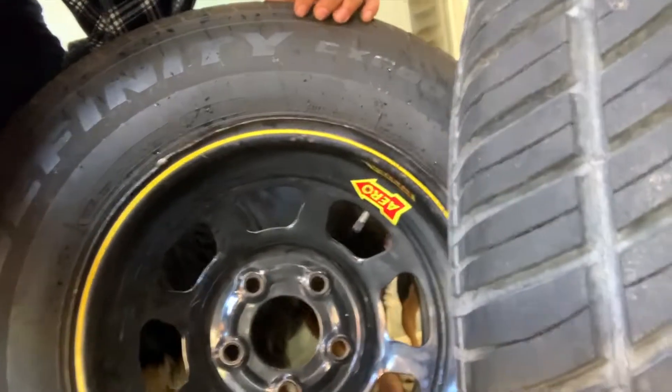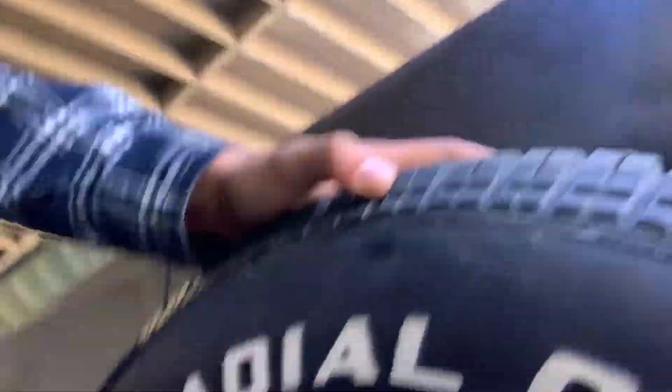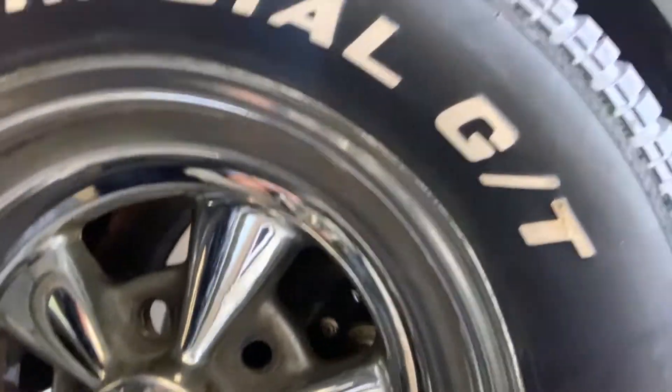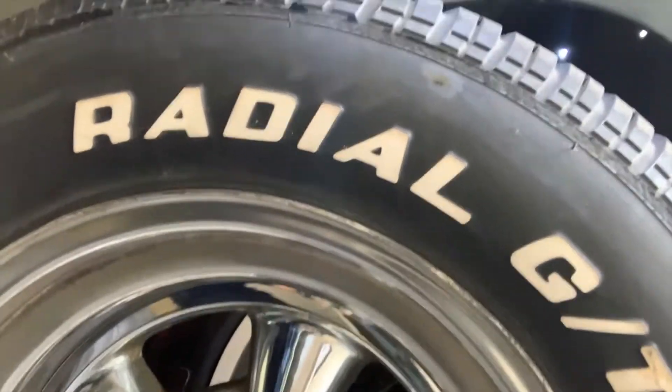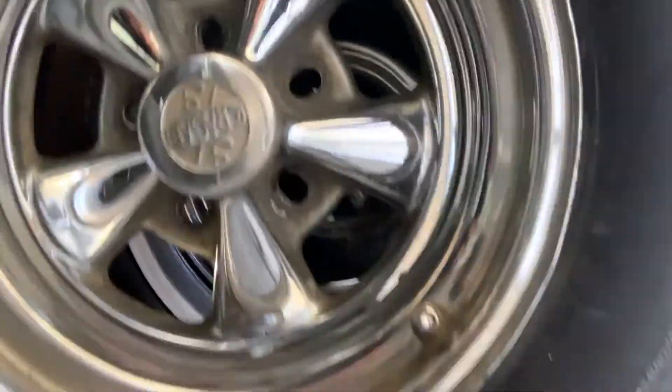We've got quite the selection of wheels. We got these aero wheels right here - these are 15-inch wheels on a 235-70-15 tire. These are the front ones; the back ones are a lot thicker. But we also got some Kregers, just like the old Charger wheels, except the tires are Dunlop and the wheels are American Racing wheels, but these are very similar.